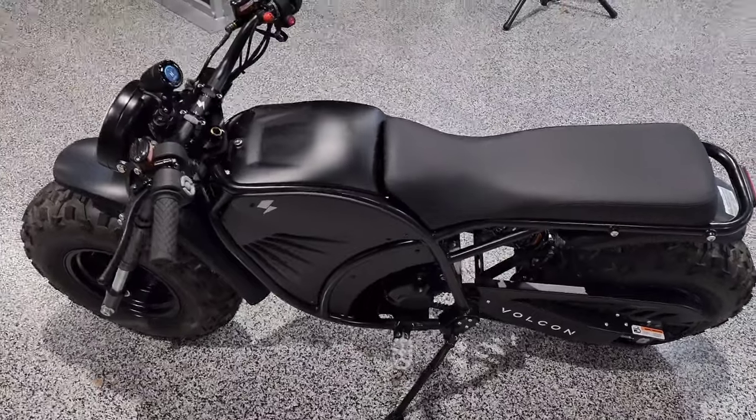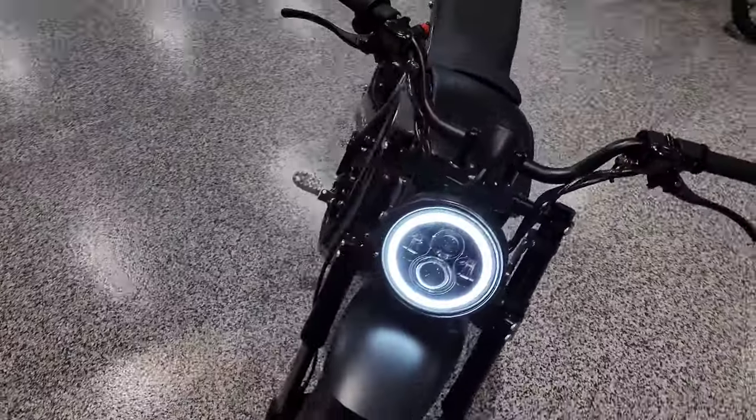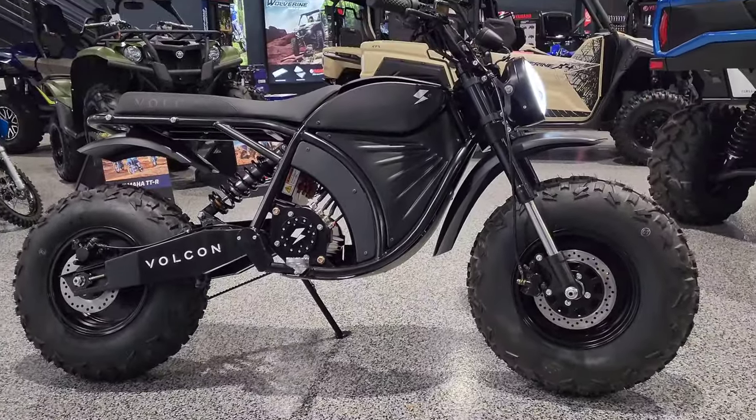Have a great night, everybody. I could just stick this in my garage and just look at it. Super cool.